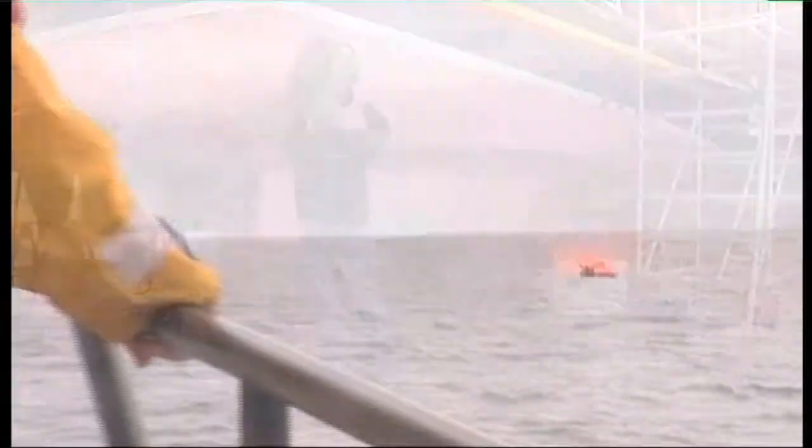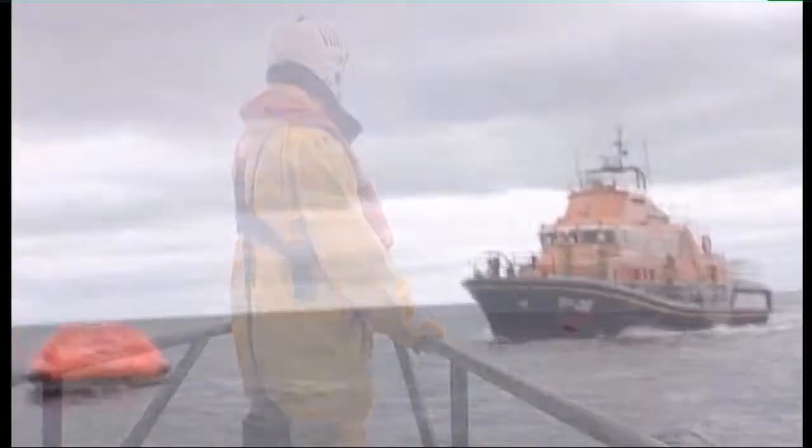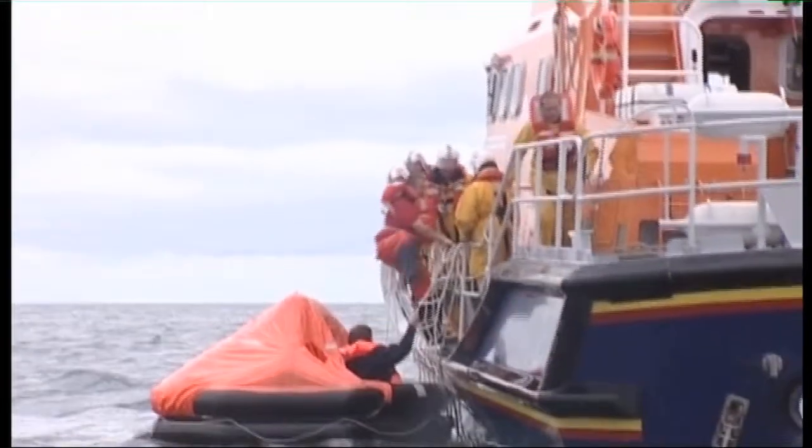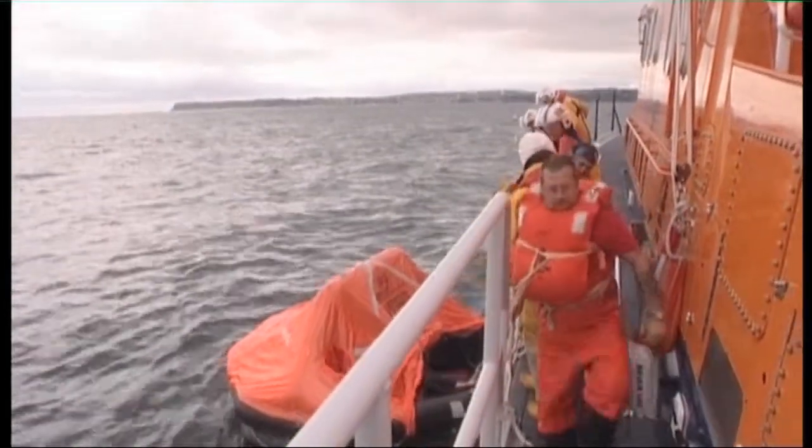The confidence and evidence that NDT provides enables the RNLI to remain on call 24 hours a day and 365 days a year for all those in distress and in trouble at sea.